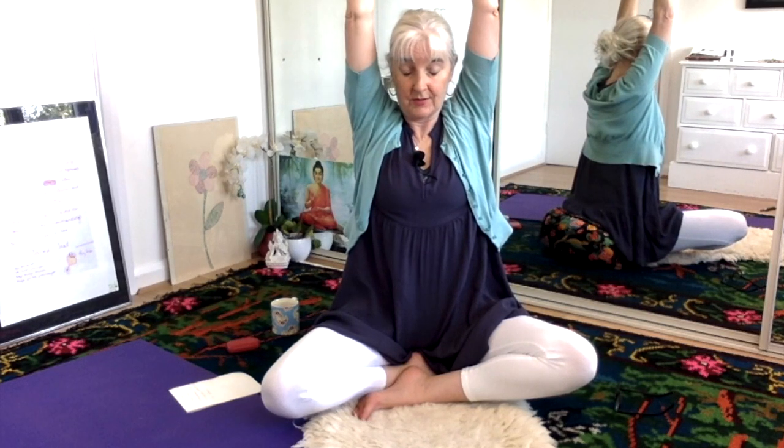Inhale, bring the thumbs together, slowly release the fingers. Inhale, hold, pull up the anus, navel — hold, hold, hold. Exhale slowly, slowly, slowly down. Inhale, pull the breath down to the root, exhale.